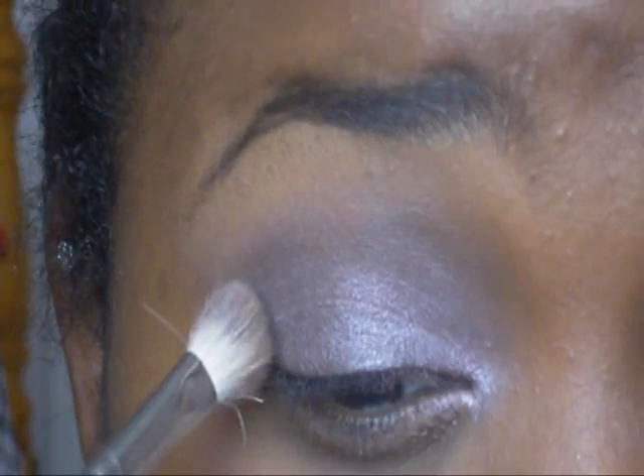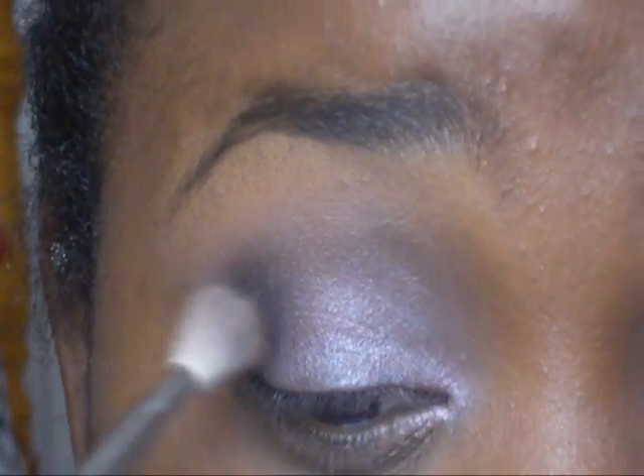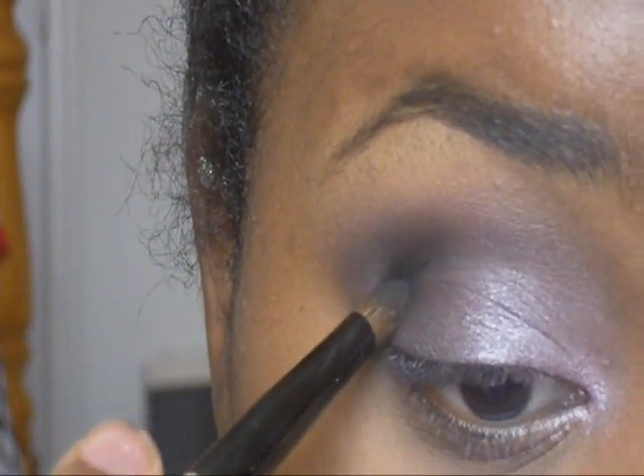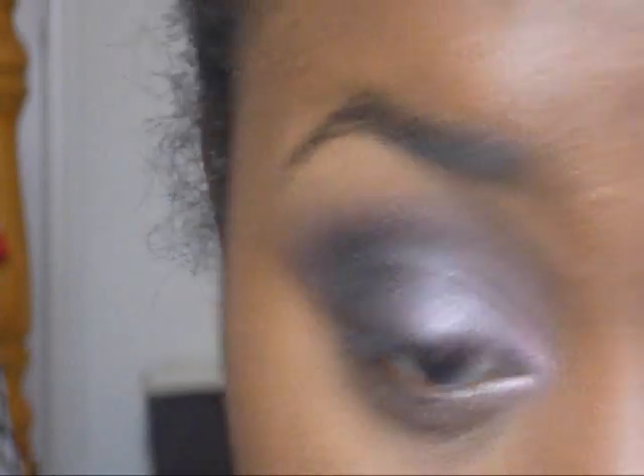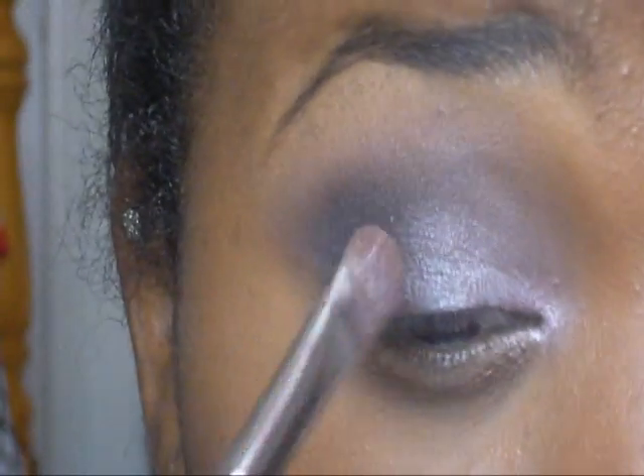Go back to our palette right here and we're going to take this brown in the middle and put that in our outer crease. Same brush — I'm just going to tap this in there. I really like the Wet n Wild products; I think they're so affordable and super amazing. I want to get like every palette. I'm just going to take a little dome brush and focus that color in the outer V right here. Blending is key.